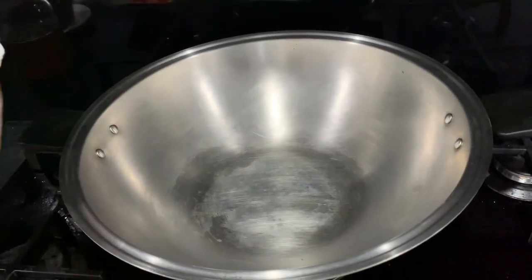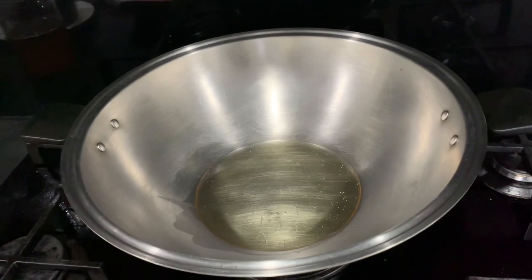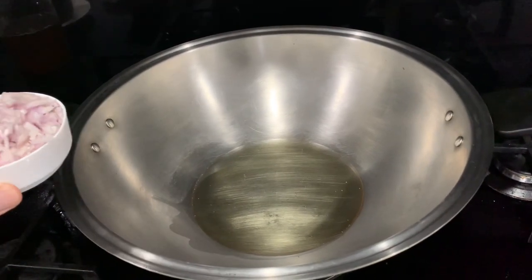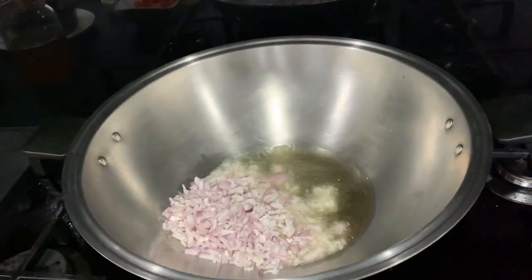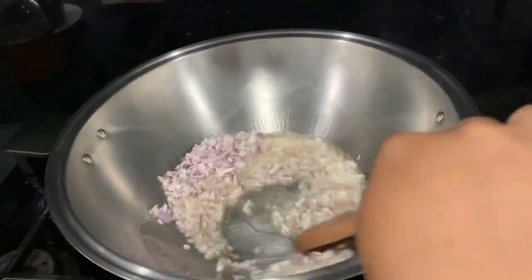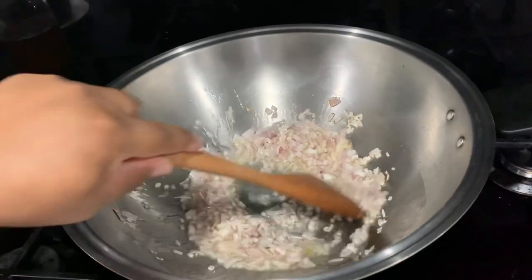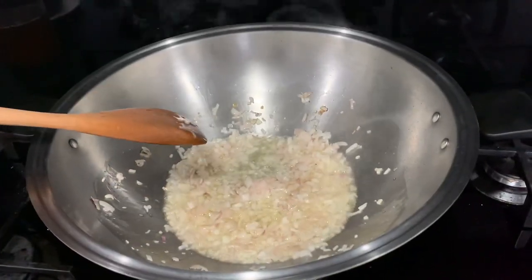Now we move to our second step — we need to cook the sauce. When the oil is ready, sauté all the ingredients. First, add the shallots. I use shallots because I want more flavor in my sauce, so stir continuously. Then add the garlic and stir again.